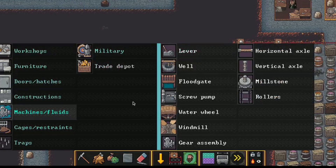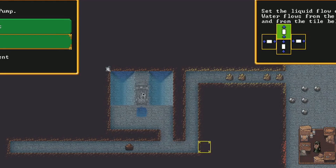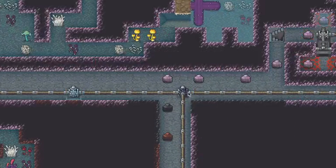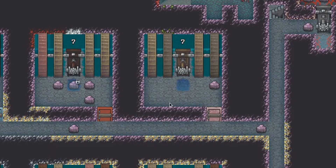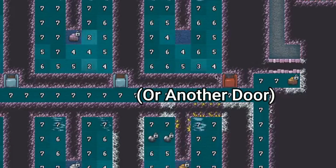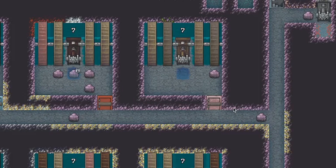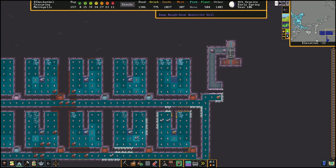Once everything is built, press B to open your build menu, go to machines and fluids — also M — go to your screw pump, and make sure you set the pump from south to north, then plop it right here. You'll know it's facing the right way when you can see the cog is facing towards you. Once the screw pump is built, you can plop the gear assembly up top and the water wheels next to them. Then put a door on this open level here and a floodgate down here in the corner access area. Once those are built, connect the floodgate to a lever somewhere in your base so you can open it and allow water to get into your reactor.